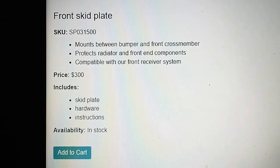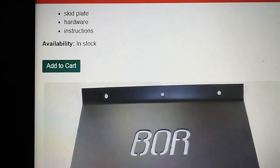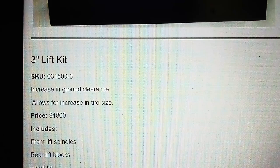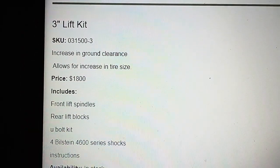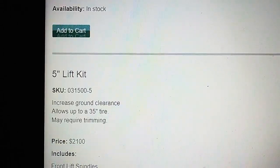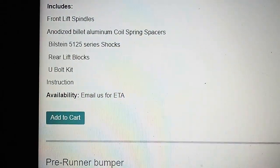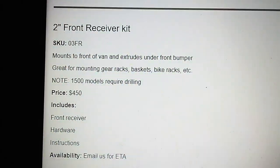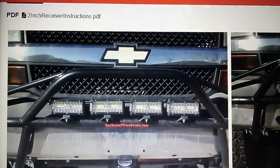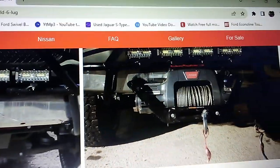I would actually like a skid plate for my econoline — that's really cool. A three-inch lift is $1,800, so it's only a $300 difference if you go with the five-inch lift — go big. There's also a pre-runner bumper for $850. Let's take a look — there's the pre-runner bumper, looks good. Pretty affordable compared to the stuff for econolines.